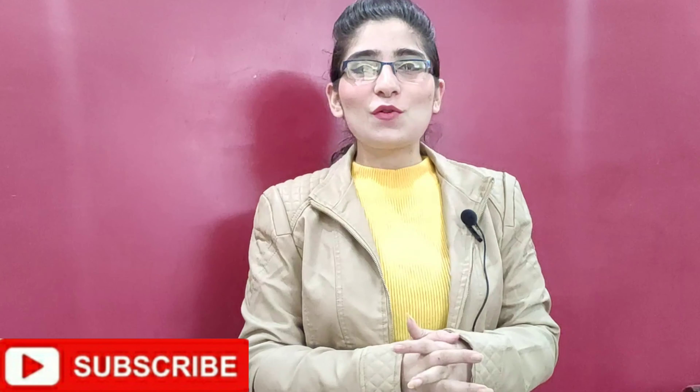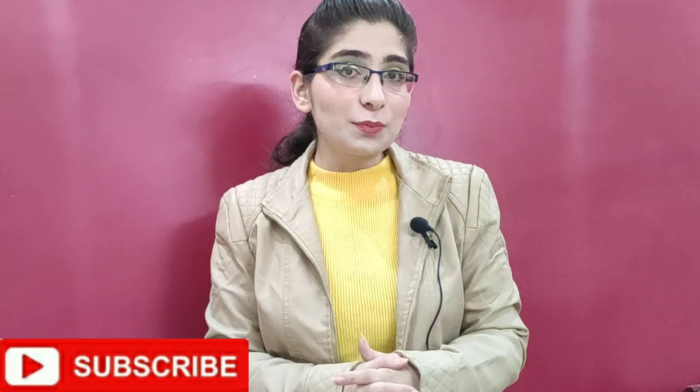Welcome back to my channel, The Corblog TV. It's all about affordable lifestyle. Those who are new to my channel, please don't forget to subscribe because I share very useful and affordable things. So let's start with today's review.